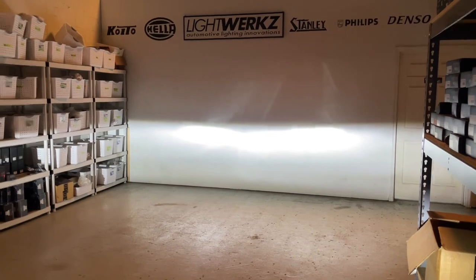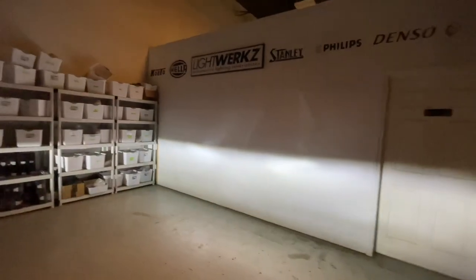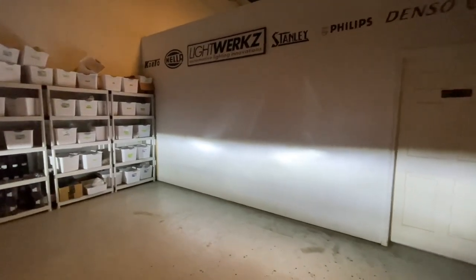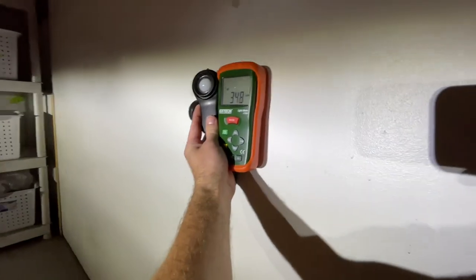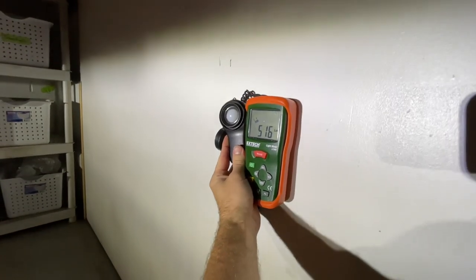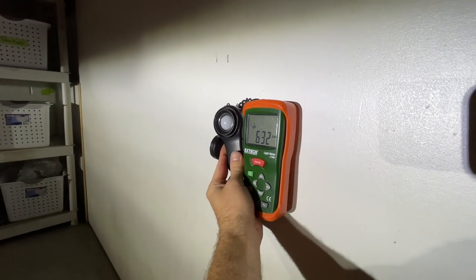Back to the low beams — we'll do a quick lux test for the after results. Earlier in the video we were hitting about 200 lux right under the cutoff and about 230 in the middle. These are nice — they don't have too much light above the cutoff. Again, halogen reflectors, so you can't expect too much in terms of uniformity, but this is pretty solid for LED. Right under the cutoff we've got 400 lux — twice as bright as the originals — and going down we're in the 600s, versus about 230 before. A huge increase in performance.